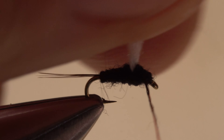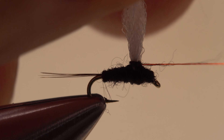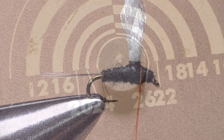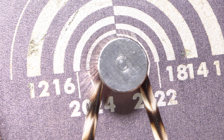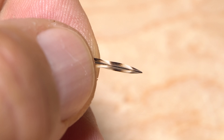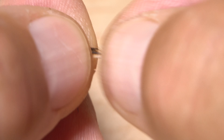Finish by making a few clockwise thread wraps around the base of the post, then end with your tying thread in front of the post on the near side of the hook. To hackle the fly, select a slightly oversized hackle — this one's just a little shy of size 20 — and pluck it free from the skin. To prep the feather for tying, snip off the lower fuzzy portion.